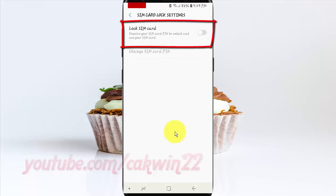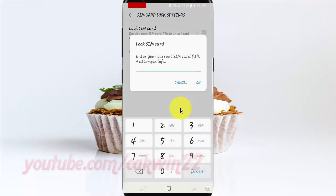Tap Lock SIM Card switch until enabled. Enter your current SIM card PIN — three attempts left — and then tap OK.